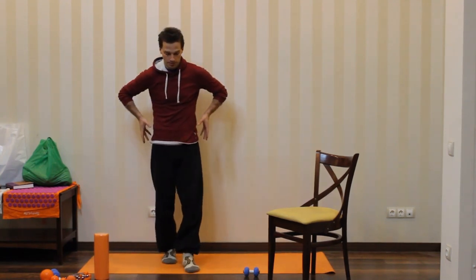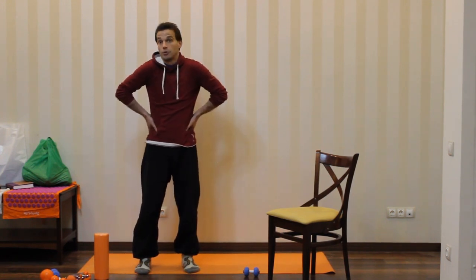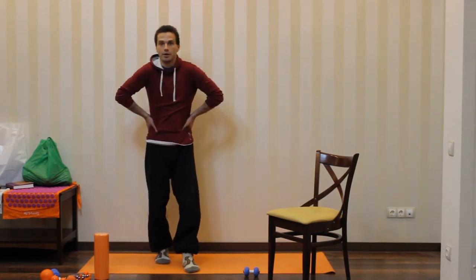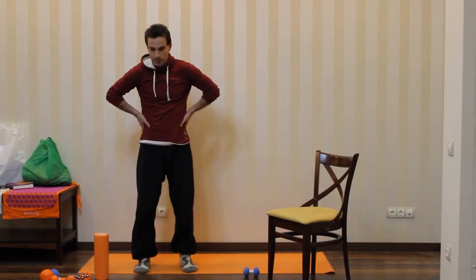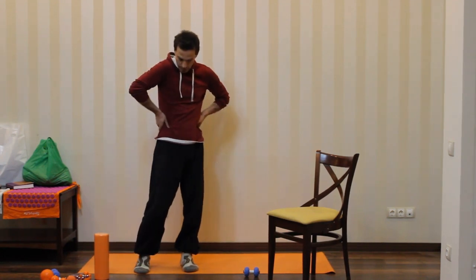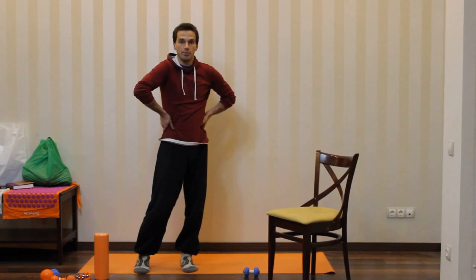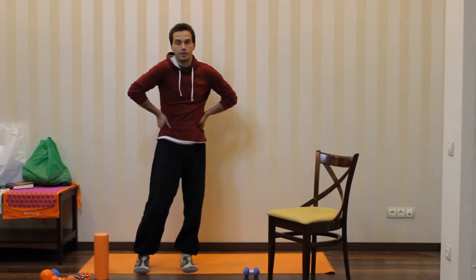First of all, let's place our fingertips on our hips — just like if your grandmother were a little bit angry with you. So you're putting your fingertips on the sides and your thumb goes a little bit inside. As a result, the hip bone is between your thumb and your fingertips.